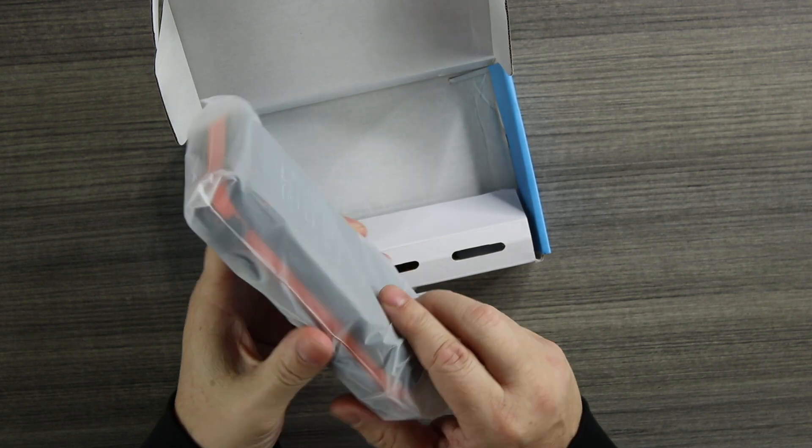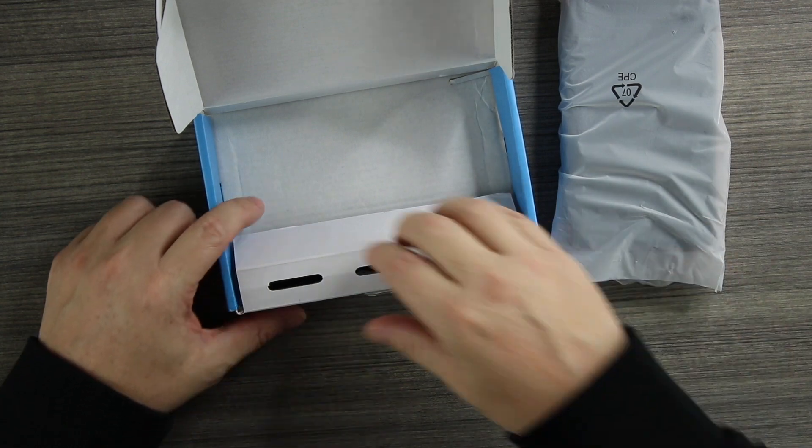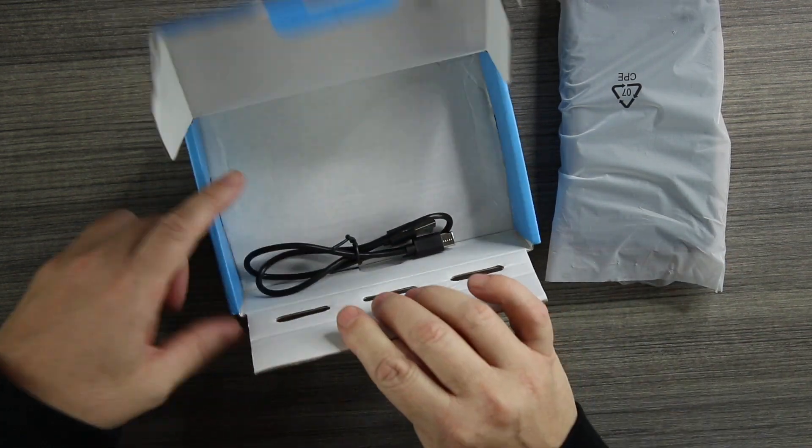This is the orange colorway and it does come in four colors — red, blue, and black as well. Inside we're also going to have the charger. Not only will this plug into a wall and charge, it will also charge with sunlight or just regular light, so there are really many ways to charge this guy up.